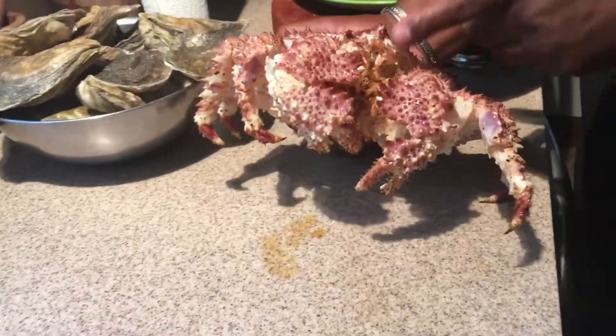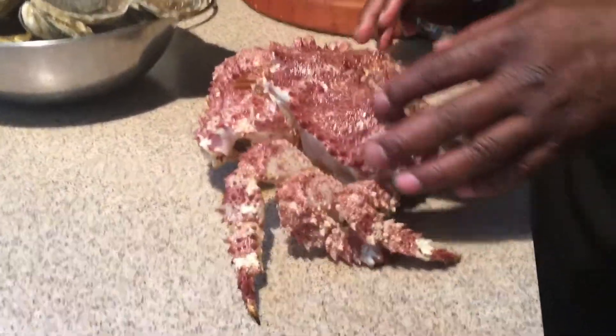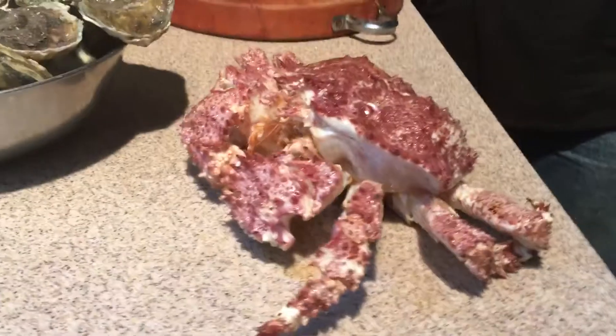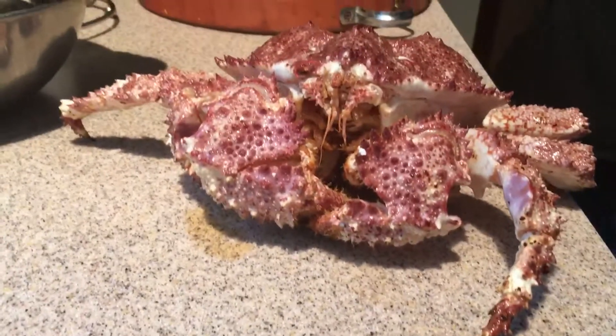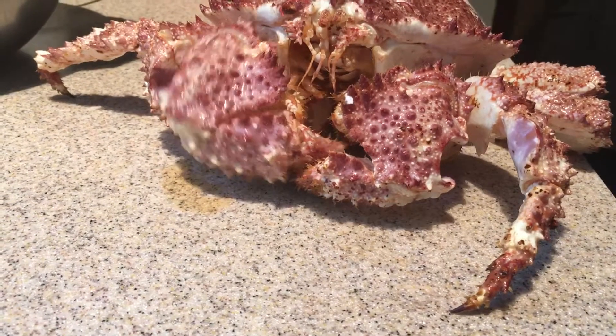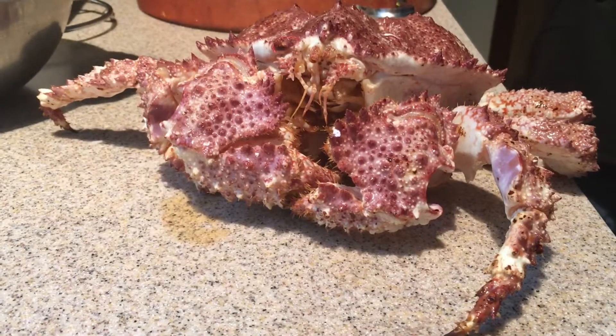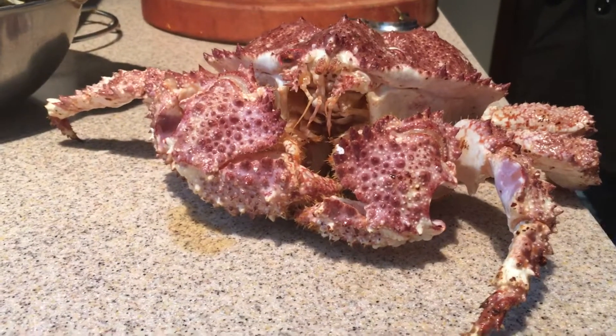There's its mouth right there — that's where it gets and eats all its food. And there are its eyes, folks. So what we're gonna do is go ahead and cook it, and then we'll have a part two where you can see exactly what it's like when it's cooked. We've got a steam pot going over here. I'll show you how to clean them and we'll see what the meat looks and tastes like. Thanks a lot for tuning in — we'll see you really soon!